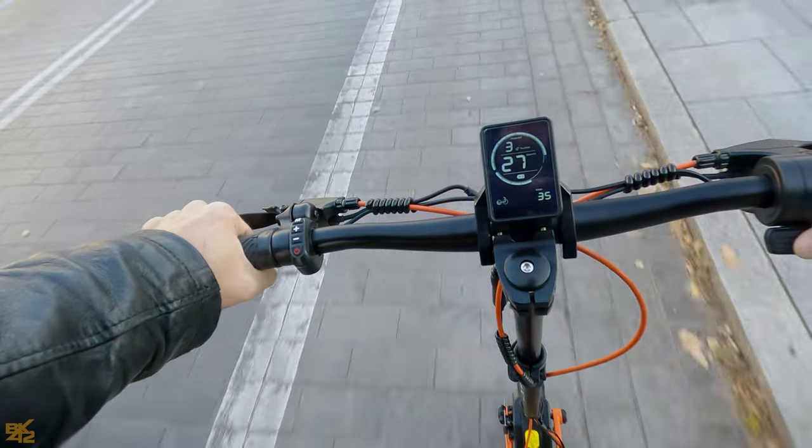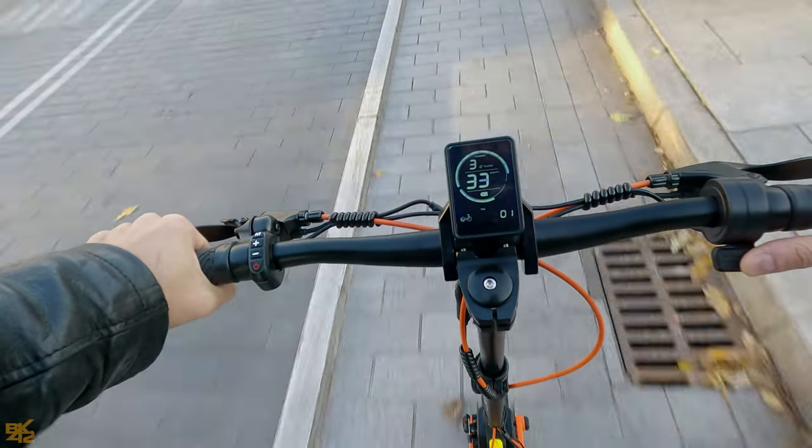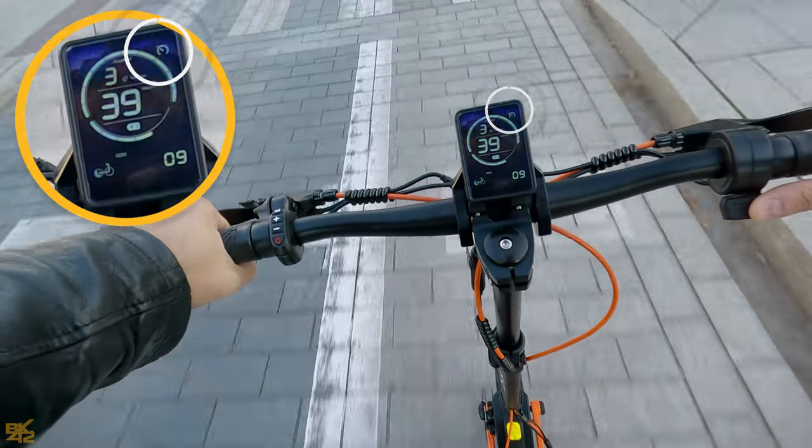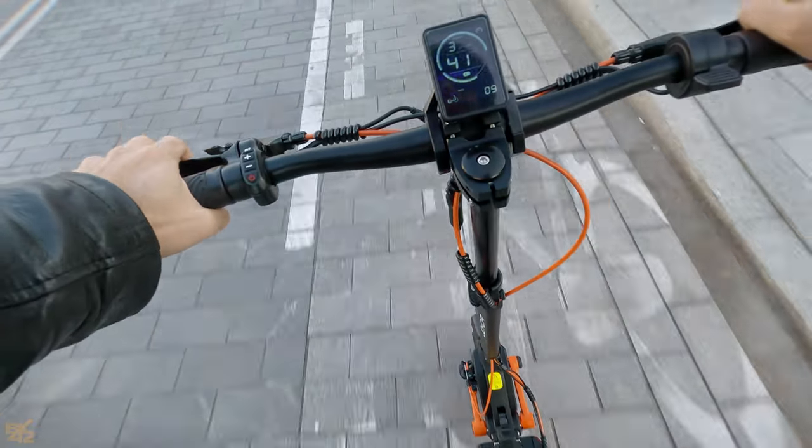Another big plus is the cruise control. Cruise control takes over when a constant speed is maintained for more than 10 seconds. Touch the brakes to turn it off.